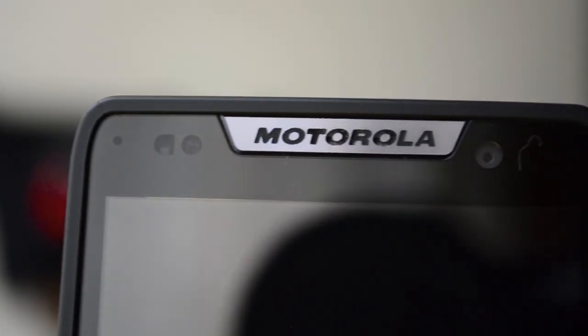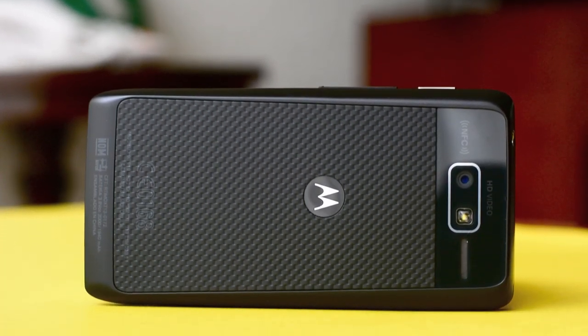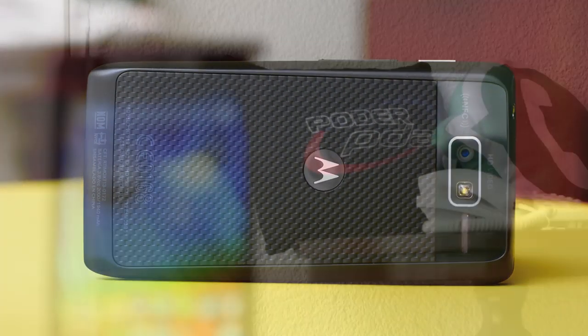Uno de los últimos equipos presentados en México es el Razr D3, un equipo de gama media que, sin ser pretencioso, aprovecha las bellas líneas de diseño del Razr i, el primer equipo con procesador Intel.